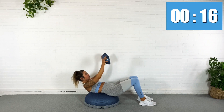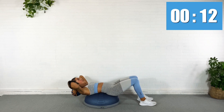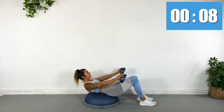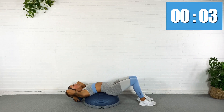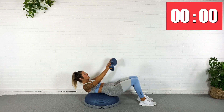Again. Reach. Whose abs are on fire? Down. Hold it up. This is about time under tension. Hello, abs. Last one here. Good. Okay.